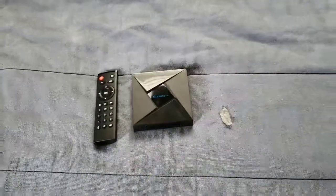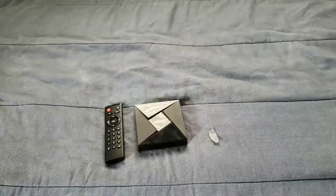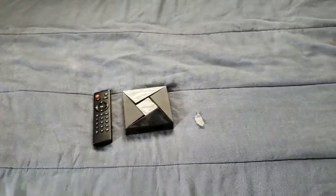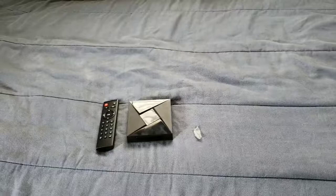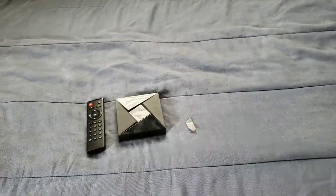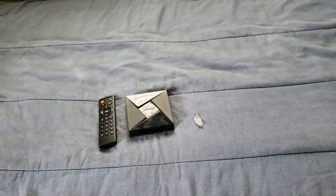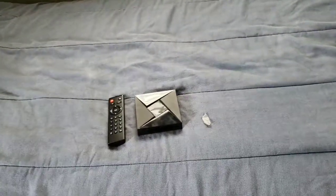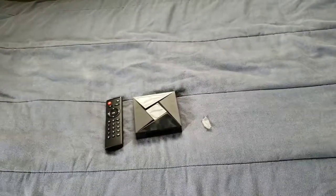You can expand the memory with an SD card or a thumb drive or hard drive. You can watch a whole bunch of movies and TV shows if you have them saved on a hard drive, thumb drive, or SD card — watch them right off this TV box. Or connect via Wi-Fi, mobile data, or hotspot.